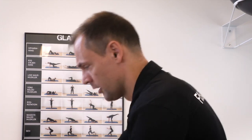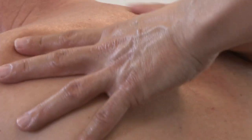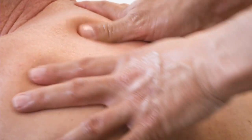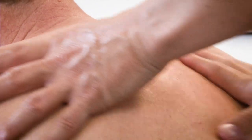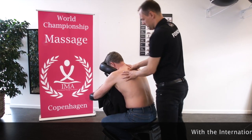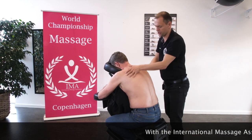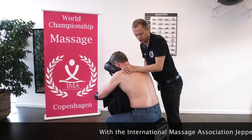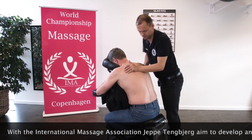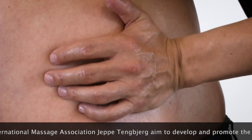The next thing we do is continuing behind the client on the rhomboid muscles, on the left side of the spine between the column and the scapula. The next thing I will do is a palm friction of erector spinae away from the spine, trying to use my body weight.